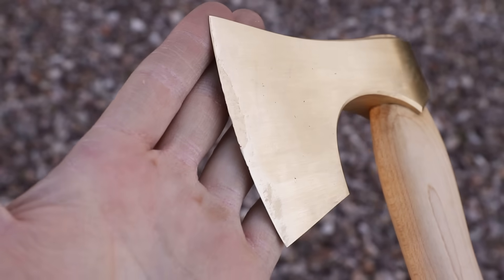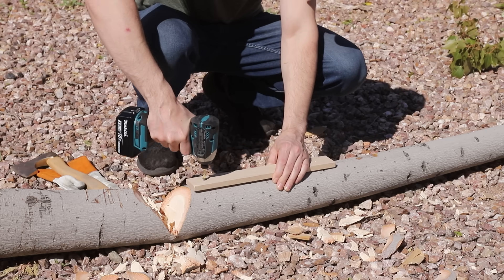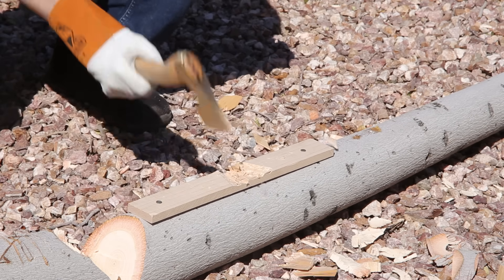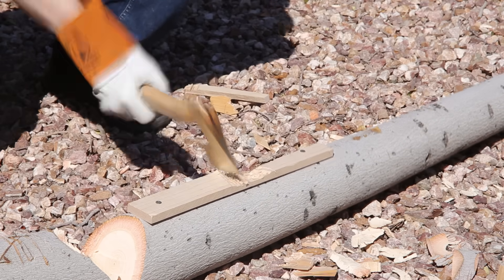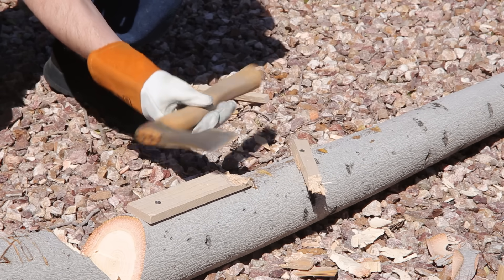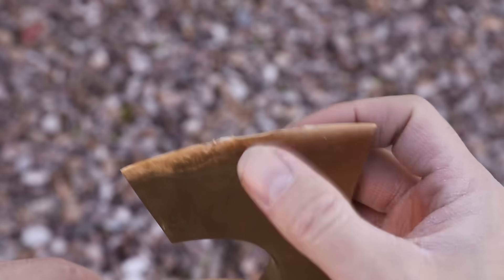Well, it's definitely a bit dull after that pine. I'm really surprised because I thought it was going to hold up a little better. Let's cut up that piece of maple. Well, look at that — the edge folded over. I guess this is just a little bit too hard for this alloy. The oak will be just as hard if not harder than the maple, so there's really no point in testing it — I'll just end up destroying the hatchet.